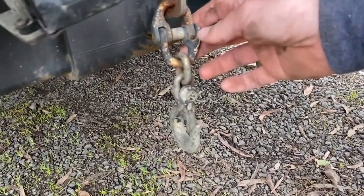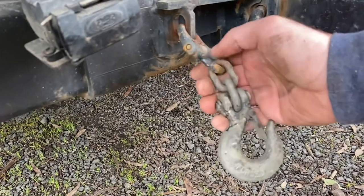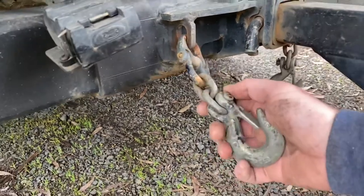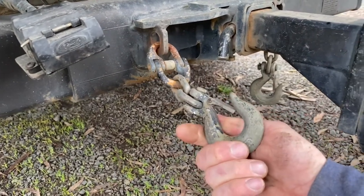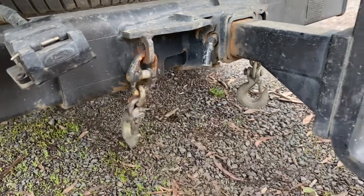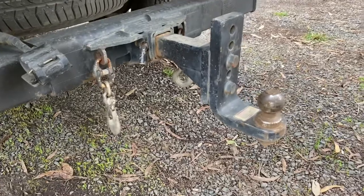I got the parts from Bunnings. I'll let you know how much it costs at the end of the video. So I've got this shackle here that clips together. I've got two rated chain links — I think that's 8mm chain. And then I've got a hook on the end with a clip, so it's a clevis hook with a clip so that the chain can't come out. I'll show you how quick and easy it is to hook up the trailer.